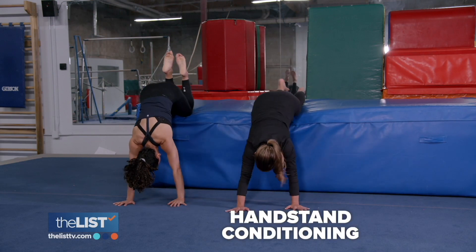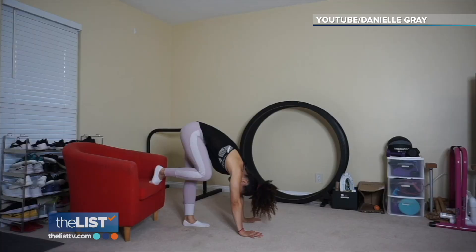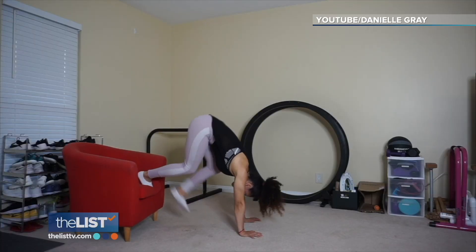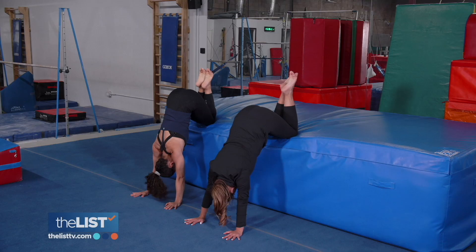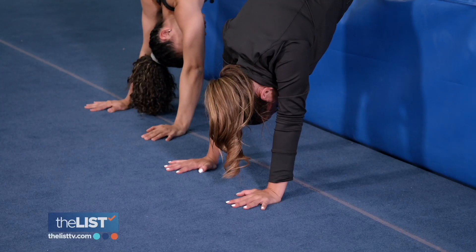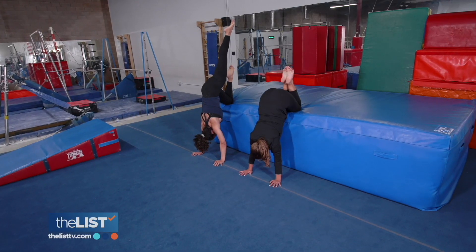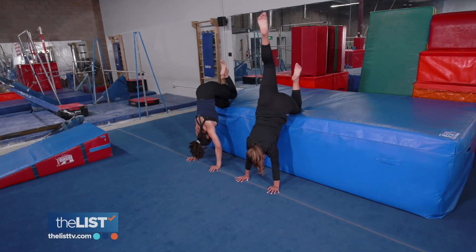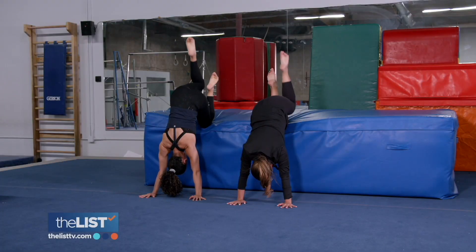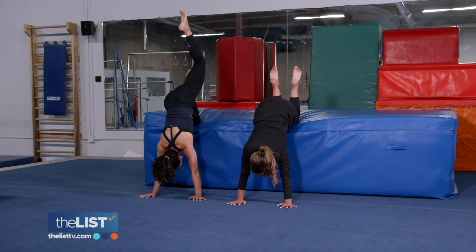Our final step before liftoff is handstand conditioning. Find an elevated surface, which can be the back of a couch or a chair, and prop your knees onto it. You're going to feel like you're practicing a handstand, but you're just in a tuck position — practicing all your blood going to your head. Hold in that position for up to 30 seconds and then lift one leg up at a time. You're just trying to work on your stability, keeping your eyes in between your hands.